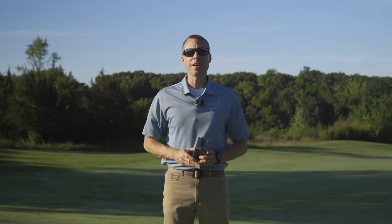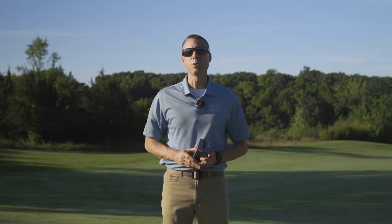Hey, what's up Garmin fans? I'm Kevin, your host here at Garmin's training video series. To be successful at the game of golf will require confidence, precision, practice, and focus.